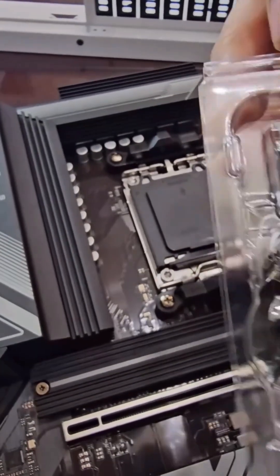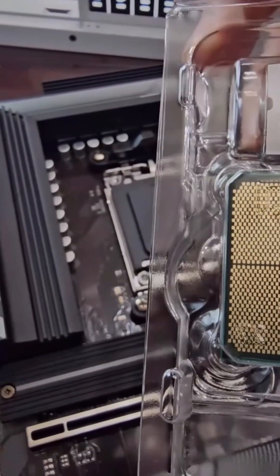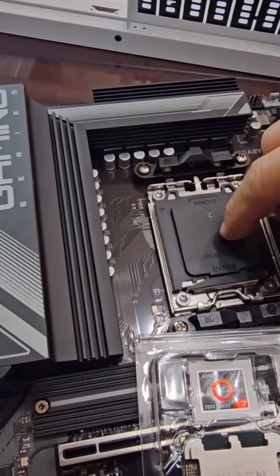You don't have to worry about pins anymore because they finally made the transition of removing the pins from the CPU. That was a big headache back in the day — you'd bend the pins and mess up the CPU. Now the pins are built into the actual motherboard, so just be careful when you're setting this up.